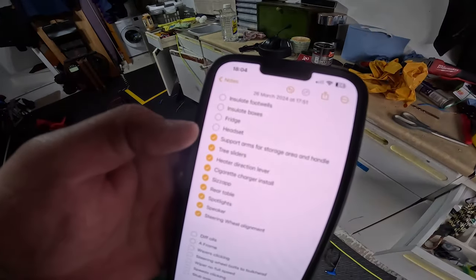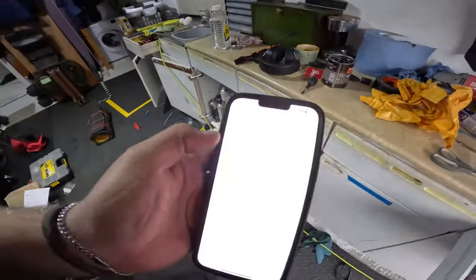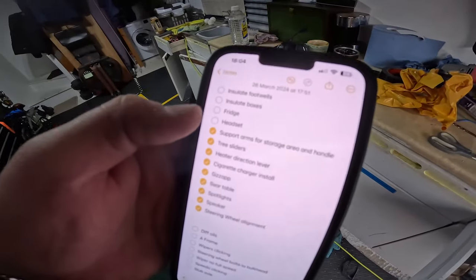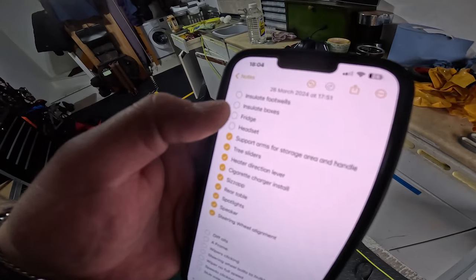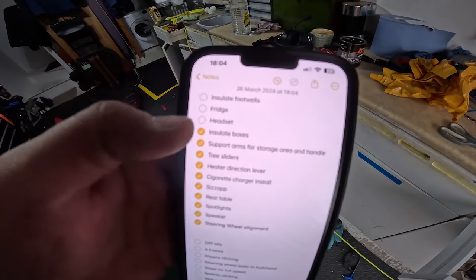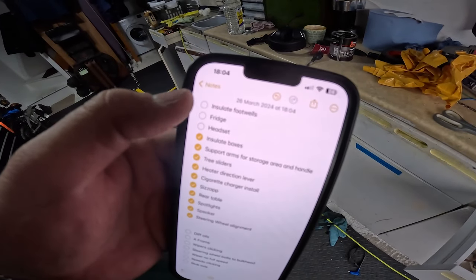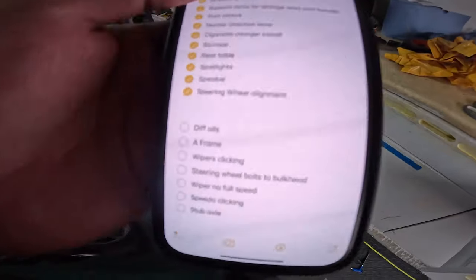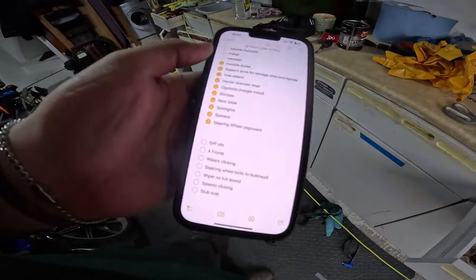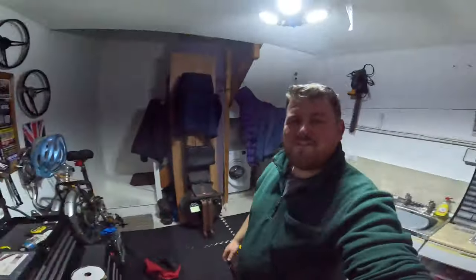Let's have a look at the list. Headset — I've got these to glue up so the band doesn't move around. Fridge can go in on Friday. Insulate boxes — just done. Insulate foot wells still to do. I'm really happy with that. Headset I can do this evening once I've tidied up; insulate foot wells and fridge could be done Friday or the weekend. We'll move on to the mechanical bits tomorrow. Really happy with the day. Now it's just time to tidy up — my worst bit — I always trounce everything around as you can see.